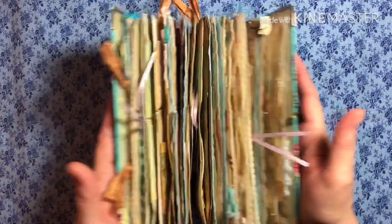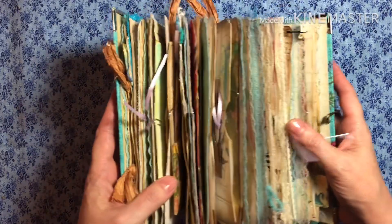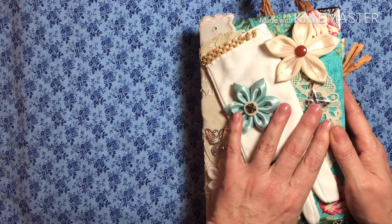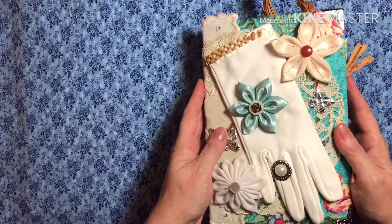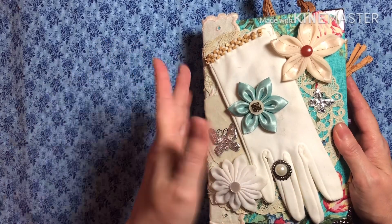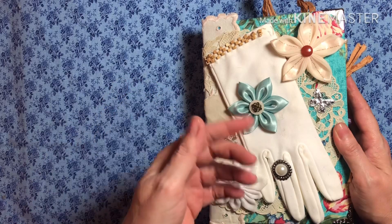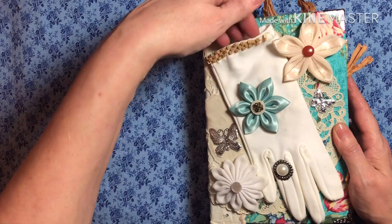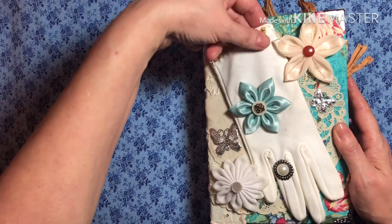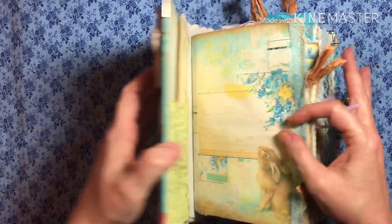I don't know how it got so big. It started out as 2 signatures, then 3, and then 4. I've counted it 5 times already and keep coming up with a different number. The last count was 168 — front and back — not including the doilies and the envelopes that I have in here. I left this open in case you want to stick something in there. Okay, so let's get to it.